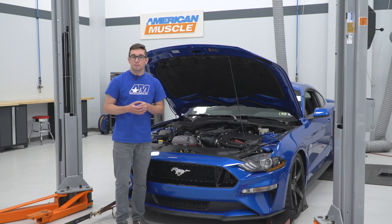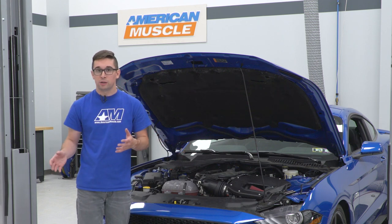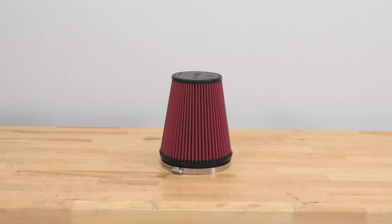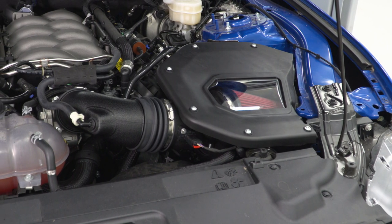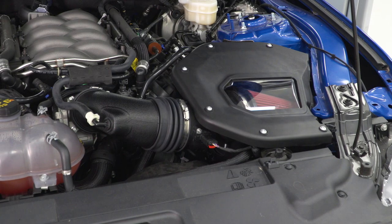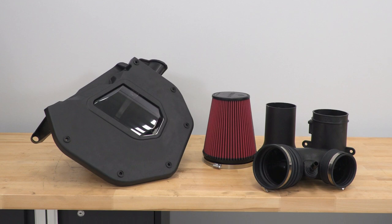About that filter — it is a two-layer mesh filter, and it is dry, so there's no oil. You don't have to take it out and re-oil it every so often. However, it is washable, which is going to extend its life so you don't have to replace it every year like the one that comes in your car. You also get a nice intake tube, and everything is really well made and well put together.